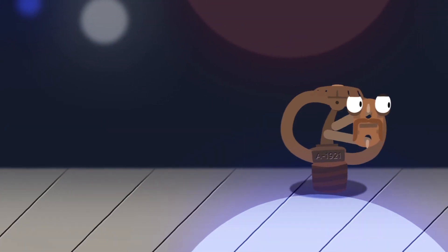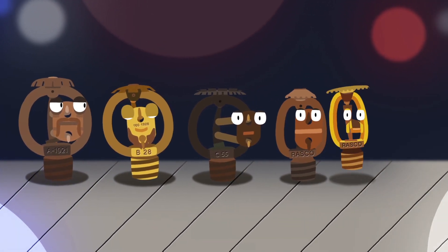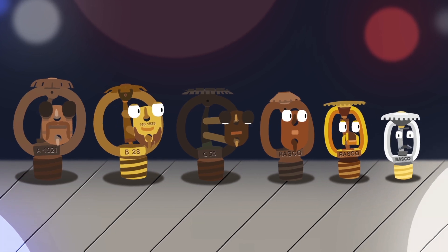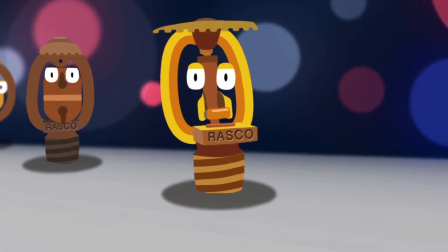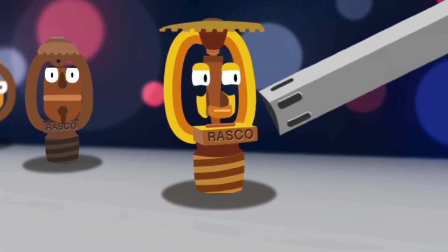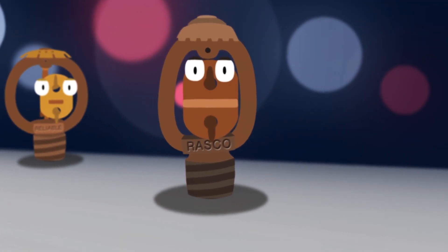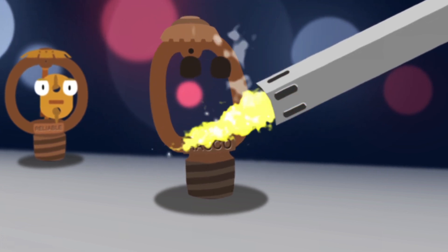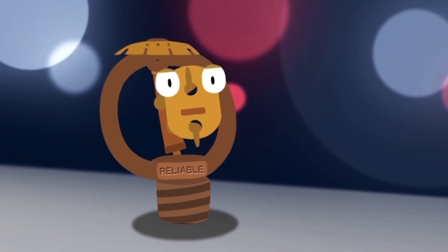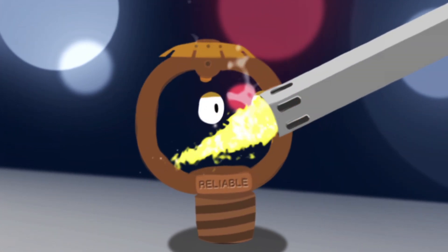We didn't stop there. For the past 100 years, Reliable has perfected the design and proprietary processes for production of link sprinklers. And link technology has proved the test of time. When maintained and tested per NFPA 25, Reliable link sprinklers perform as designed decades after installation — many of us for more than 50 years. Tens of millions of reliable link sprinklers have been installed. No one makes a link sprinkler like Reliable.